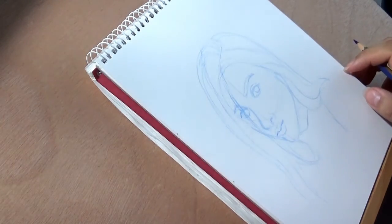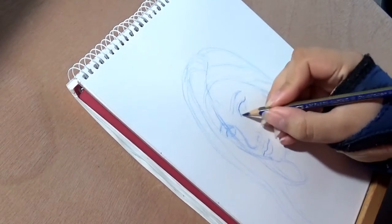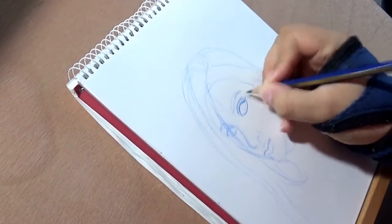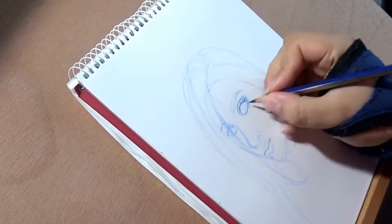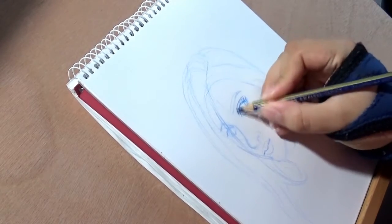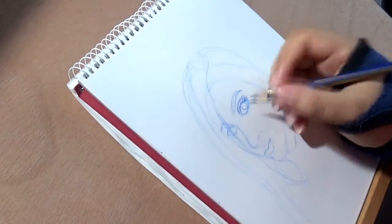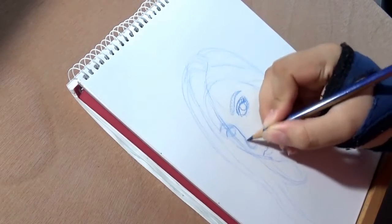I bought myself these Micron Pigma fine liners — one has a brush nib — and I just really wanted to test them out, and this is what I did in this video. Also, something I did that I should do more often is sketch on camera. Normally I sketch off-camera, but I'm really trying to sketch more often on camera.